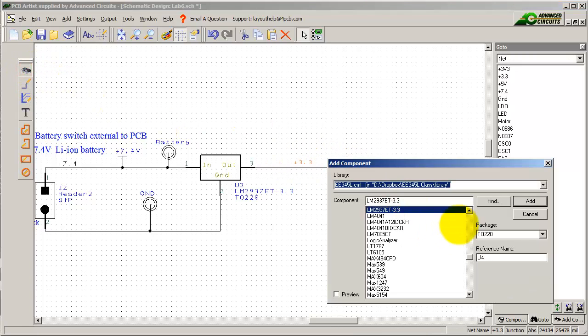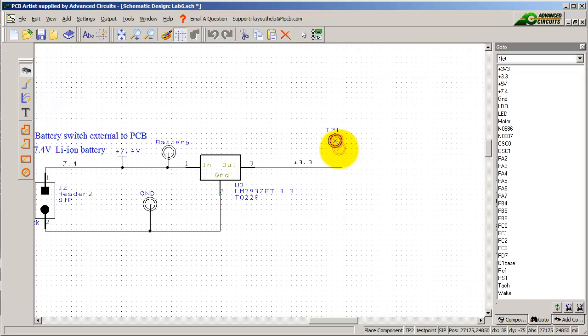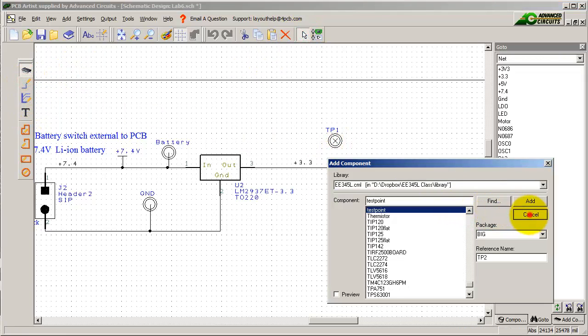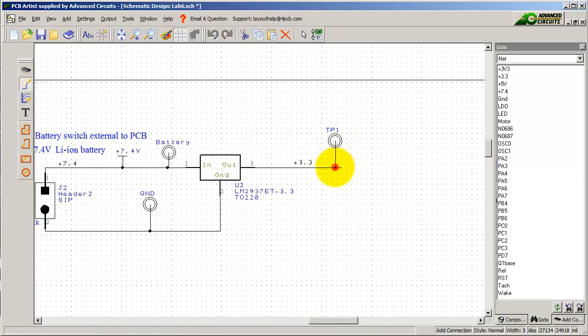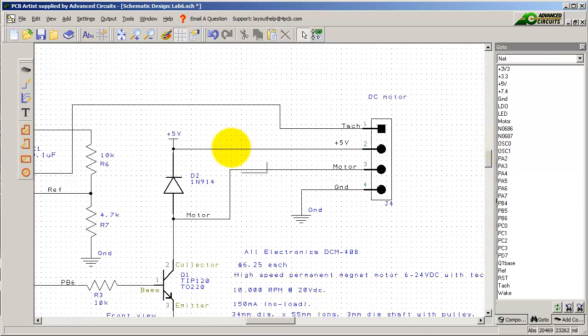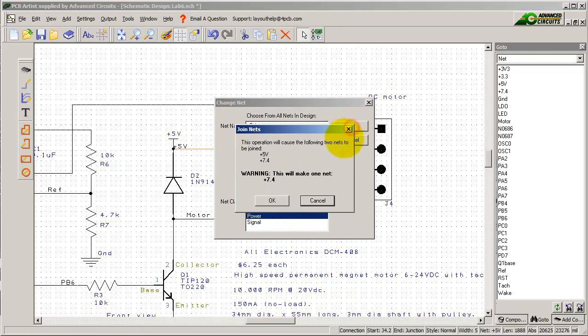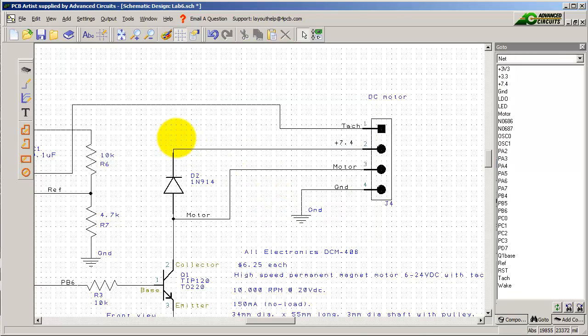I like my test points, so let's add a test point. There are two kinds — the big one and the little one — your choice. I'm going to add a test point and wire it up to make it easier to debug. I also have a test point for ground. In the solution for Lab 5, I used plus 5V to power the motor. I don't have plus 5 anymore, so I'm going to remove the plus 5 and make it plus 7.4V. My motor will spin a little bit faster. So now I'm driving the motor right off the battery and the microcontroller off 3.3V.